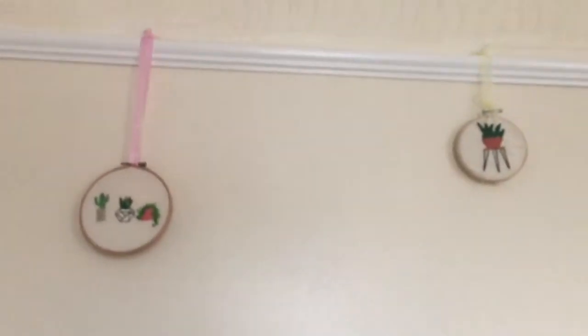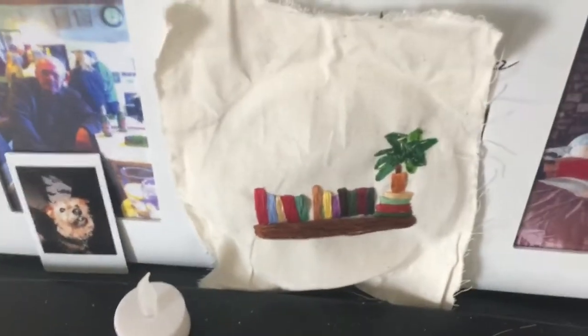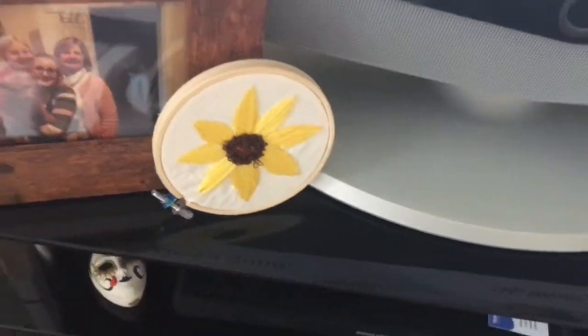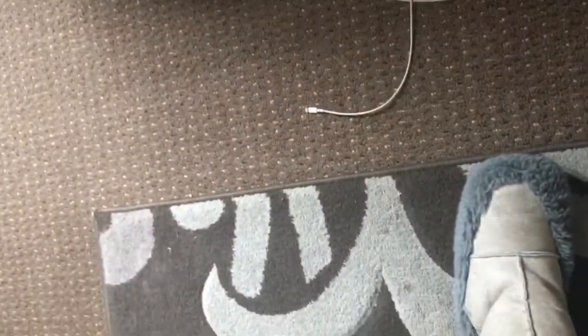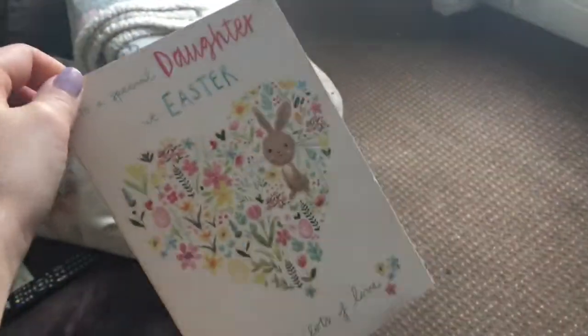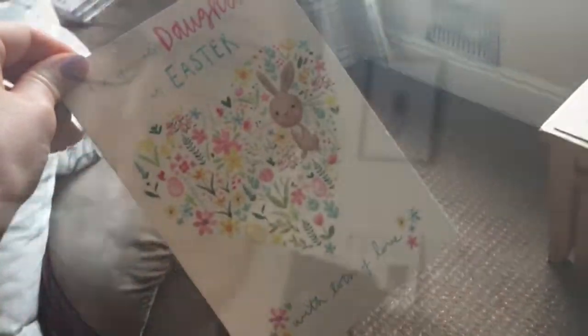All around my house I've just got loose old craft stuff that I've done. So I made those two and I've hung them up - the hook's already there. And then I made that, and I also made those. Oh, this is my Easter card from my mum - she always gets me an Easter card, which is really sweet. So at least it feels a little bit Easter-y.